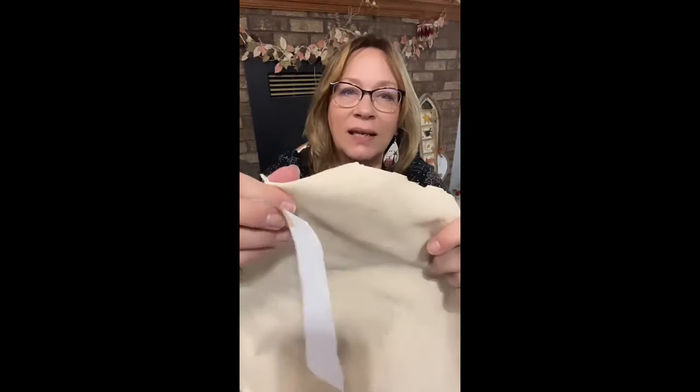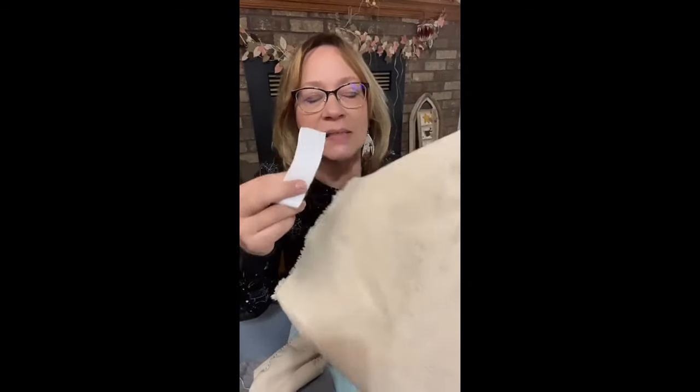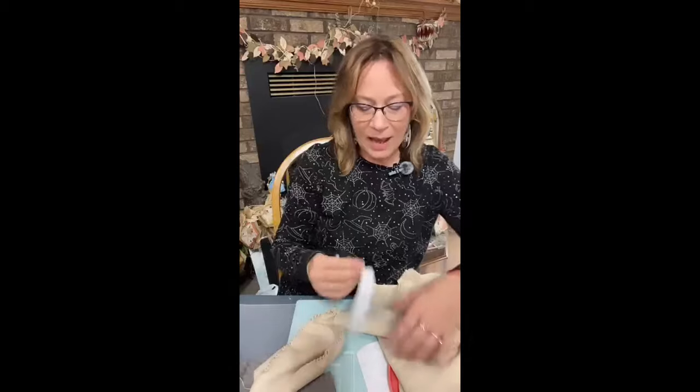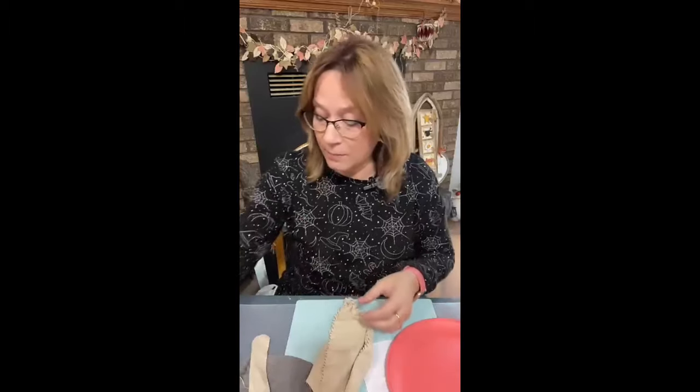This is the material I'm using — I get it at Hobby Lobby. It's a little bit thicker than some of the muslin, and there's a texture in it that you can see. For these arms, I fold it four times also, but then when you have this, you place it on a seam. So we've got two of them.